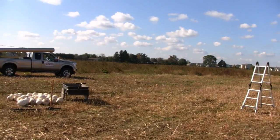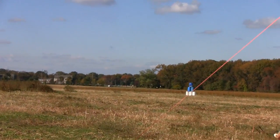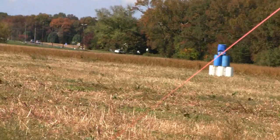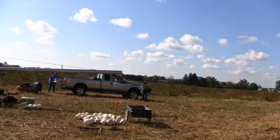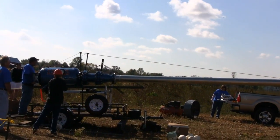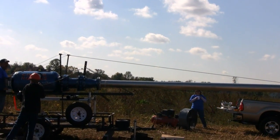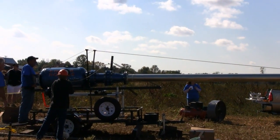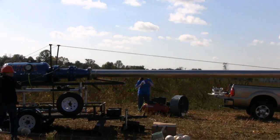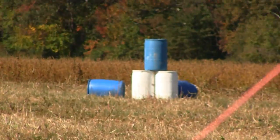I think they're going to try and aim for these buckets out here. Here we go. Fire in the hole! Fire in the hole! Fire in the hole! Wow, dead on hit.